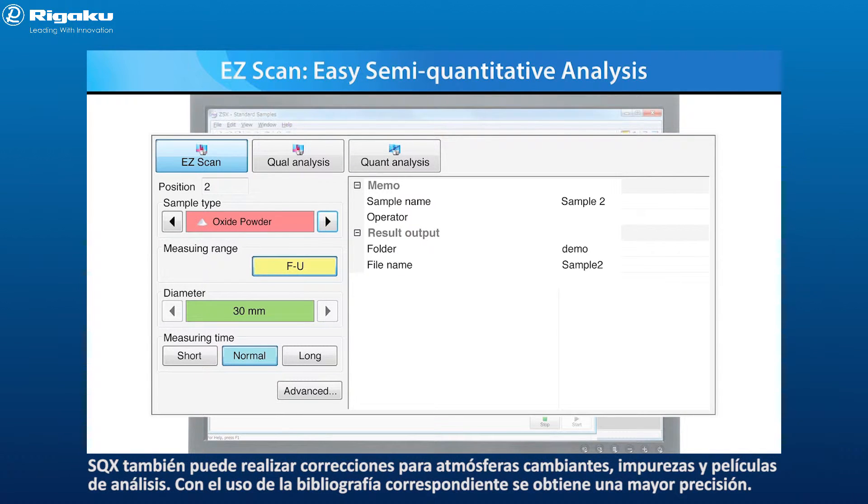SQX can also correct for varying atmospheres, impurities, and analysis film. Increased accuracy is achieved using a matching library.